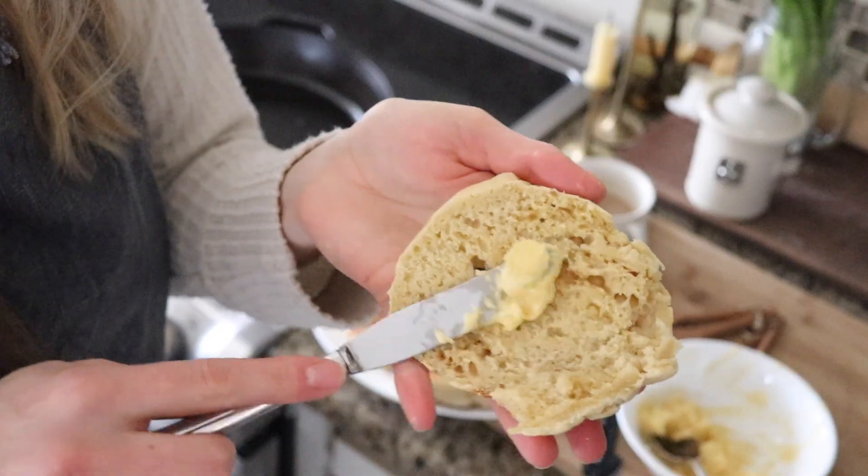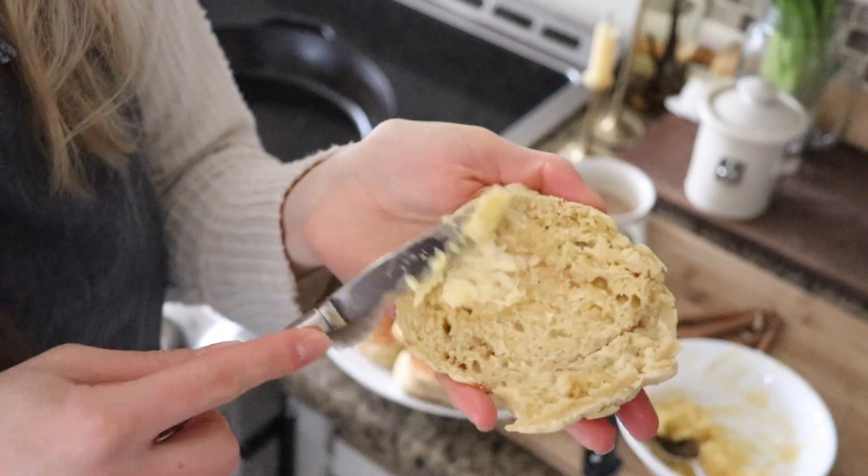One thing I really like about these that might surprise you is that they are really easy to keep in the fridge, which is great for us because we can make a lot of them, store them in the fridge, and eat them for the next few days. You can pull them out for a snack and have peanut butter and jelly with them, or I've even put some turkey and cold cuts on there for a sandwich.